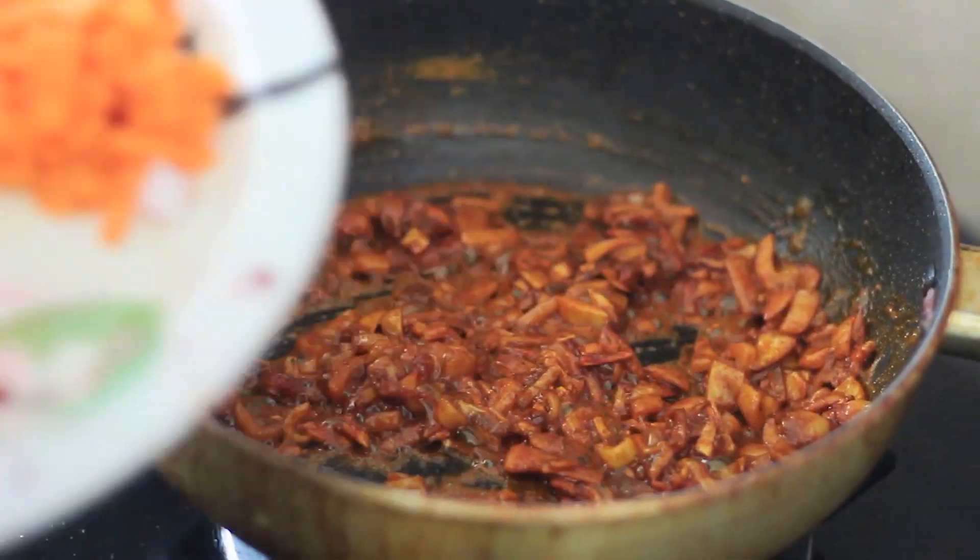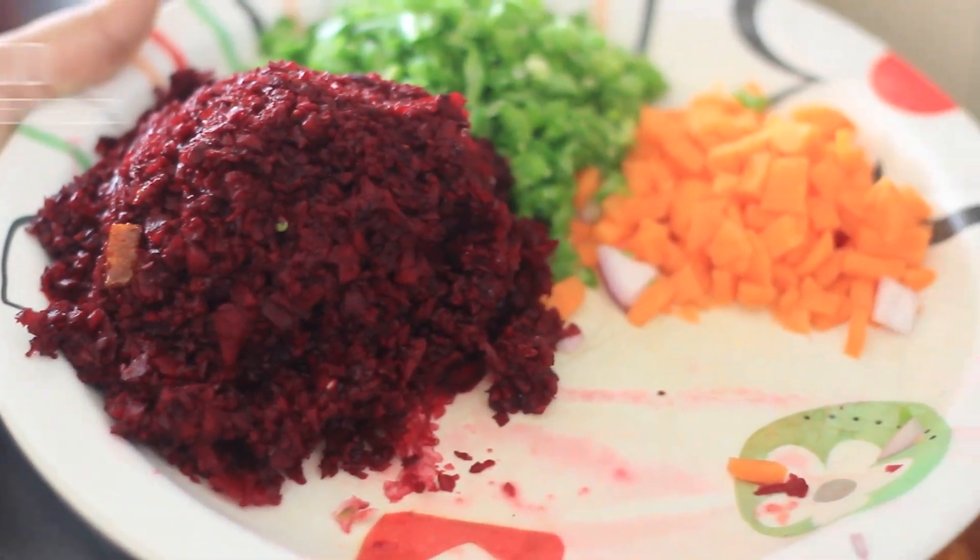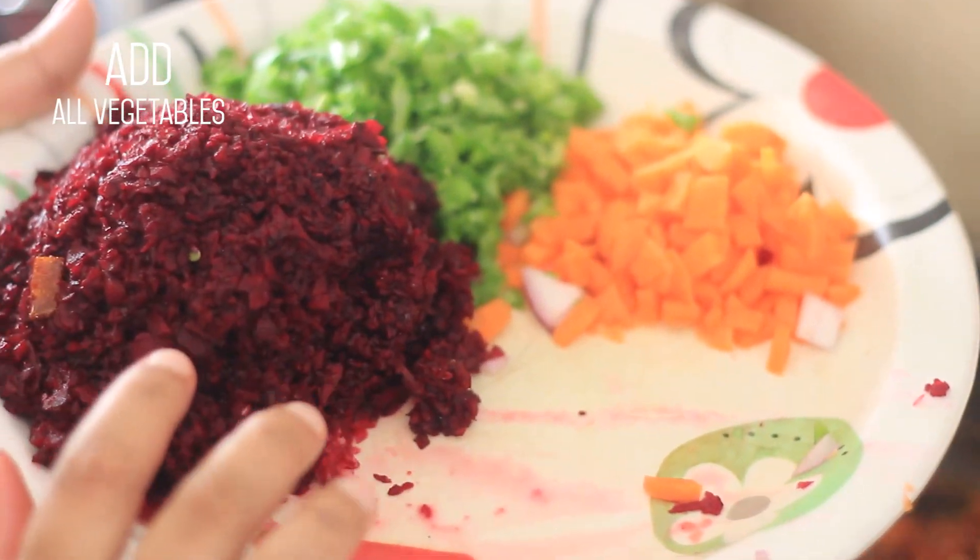We will add the beans. The beans we will put in for a few minutes. The beans are always added in.